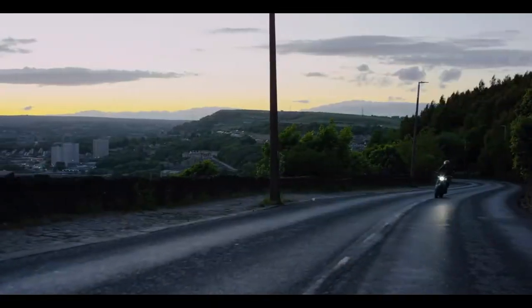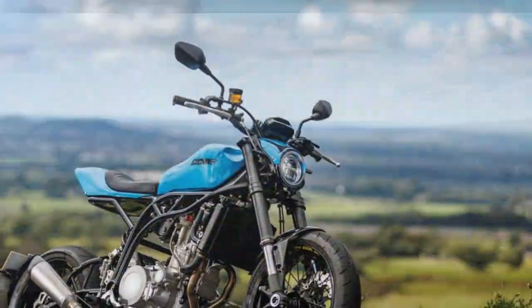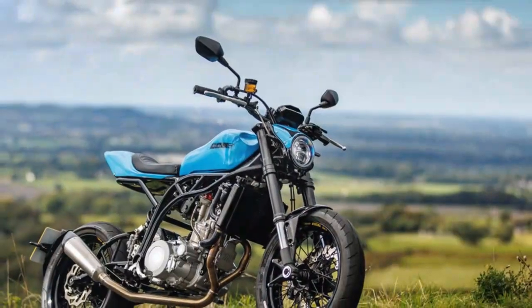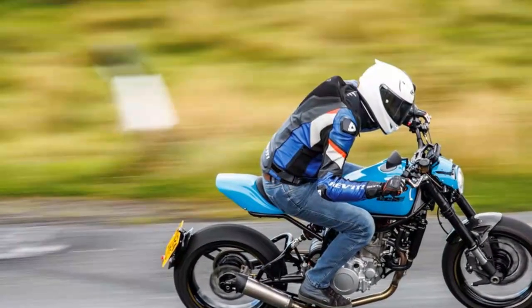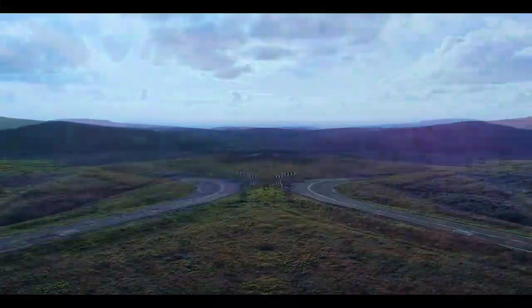There are two variants. The base model, simply named Street Moto, features a low-level exhaust, spoked wheels, and an adjustable YSS shock. Priced at £9,995, it competes with mid-capacity fun bikes like the Ducati Scrambler, Fantic Caballero 700, and Triumph's 900 Scrambler.